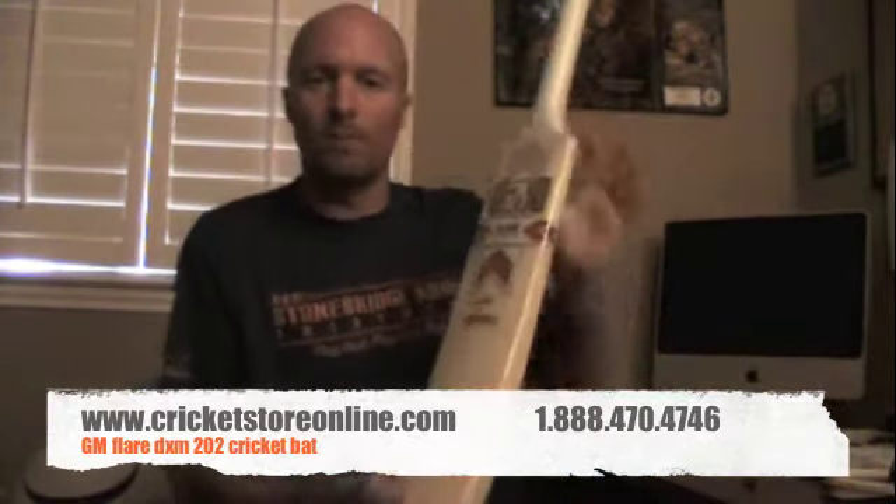You can feel that it's a $40 bat, it doesn't have a great balance, but it's certainly going to hit the ball where you want it to go. So if you're really on a budget, if you're a new cricketer and you're just maybe a tail end or a bowler, you're going to be facing four or five balls every game — it's certainly not necessary to drop $400 on a bat. You're way better off just spending $40 getting the GM Flare 202.